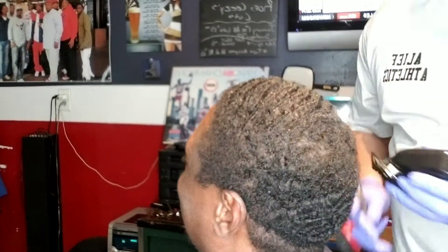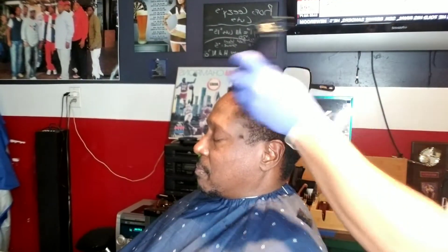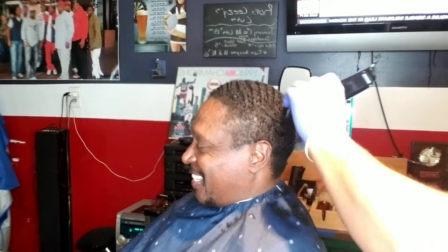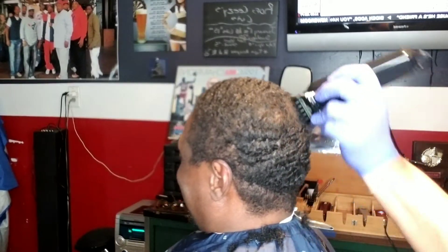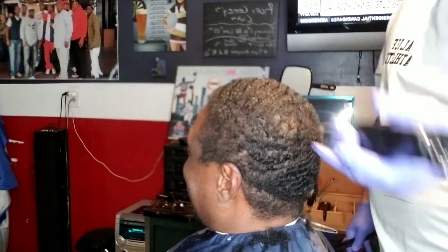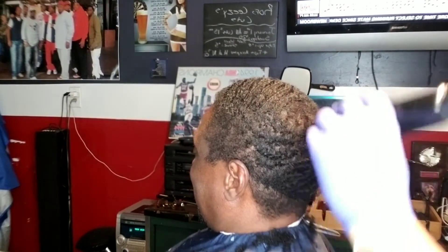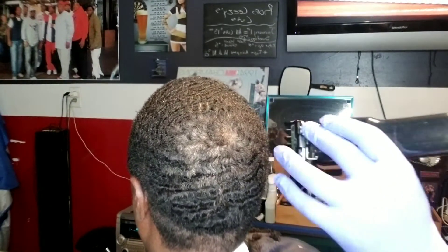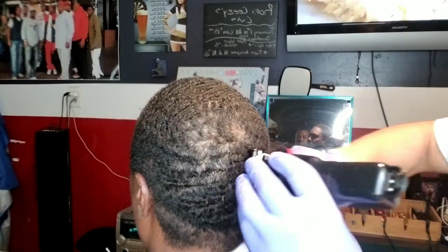This particular client's hair grows in different directions in certain parts of his head. He has a good grade of hair, but if his hair grows in different directions, once you get used to it you can know the pattern. It's always good to comb it out and use a bigger guard so you don't take it lower than what you want. You can kind of see the pattern and direction of his hair.